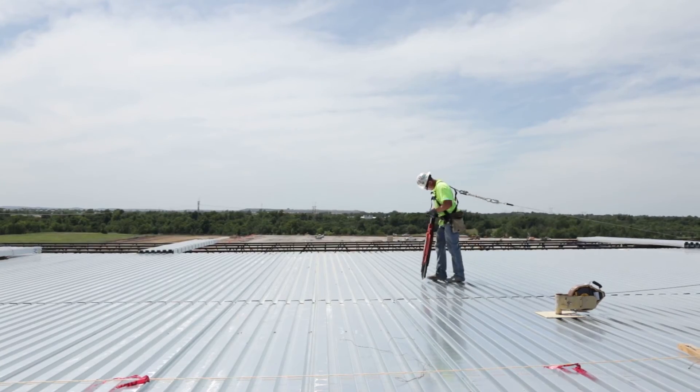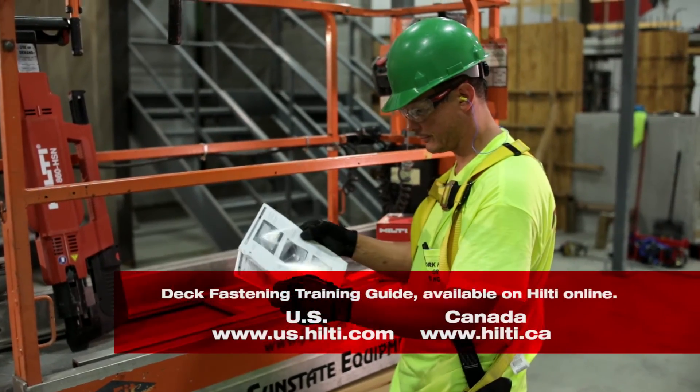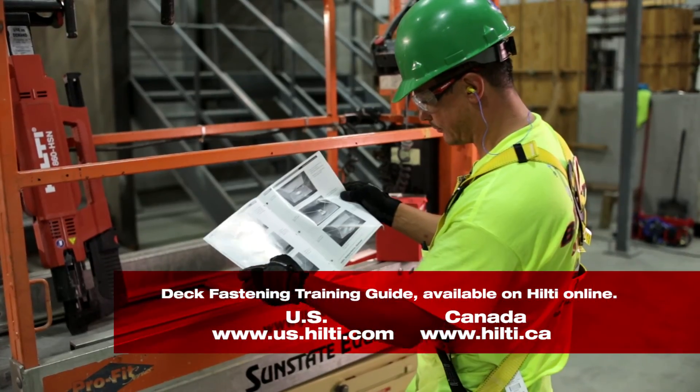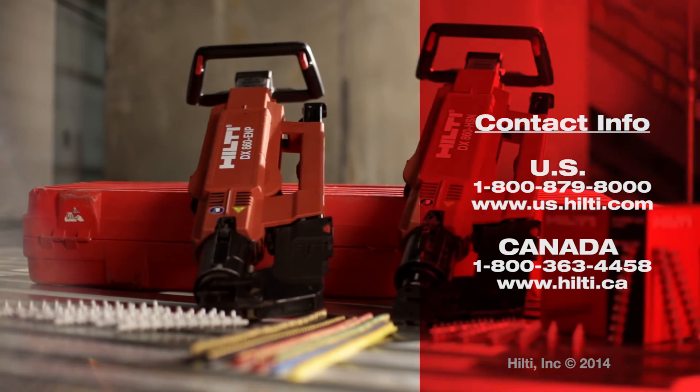The information contained in this video can also be found in the Hilti deck fastening training guide, which can be downloaded free of charge on Hilti Online. For more information, contact your local account manager or Hilti customer service.